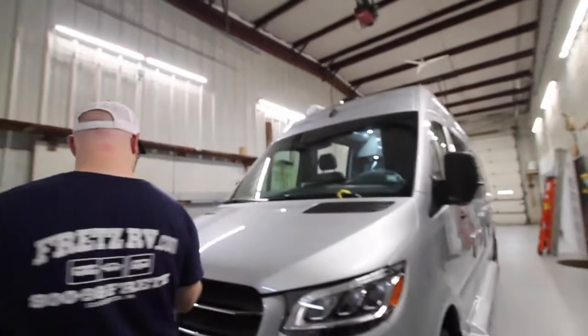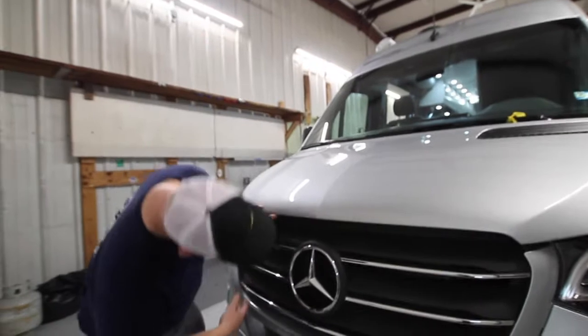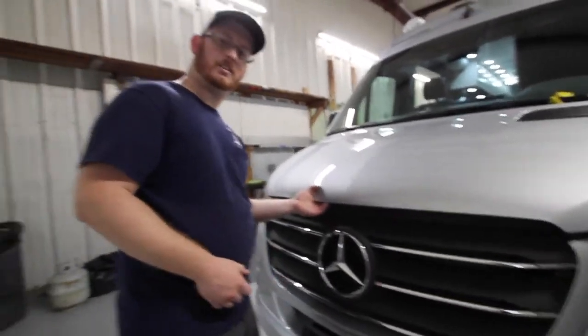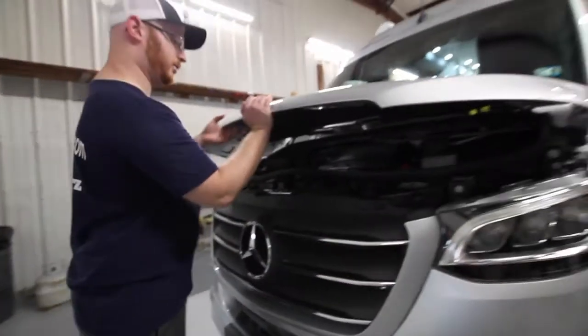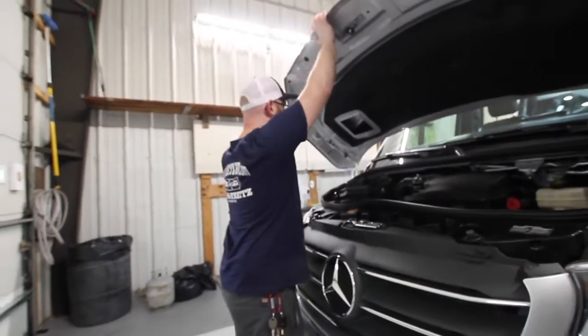Now we'll check up front. The latch is on the left-hand side of the crown, and then you have your hood prop on the left-hand side as well.